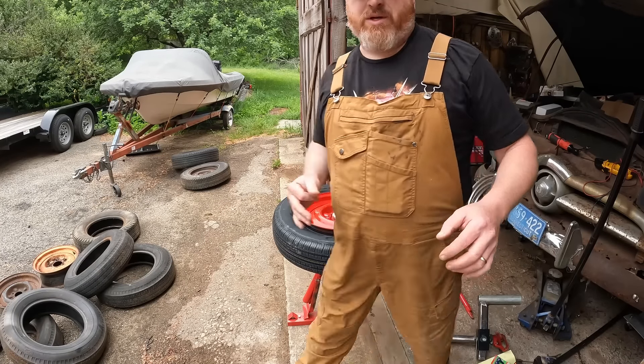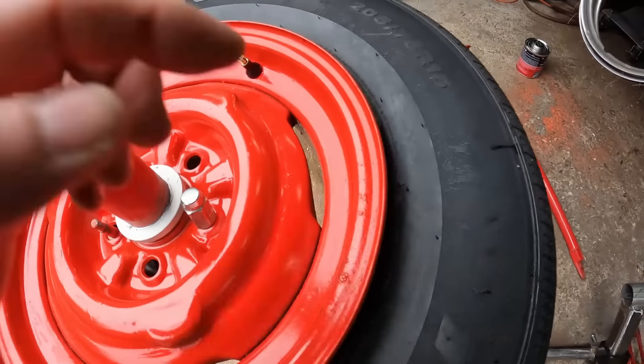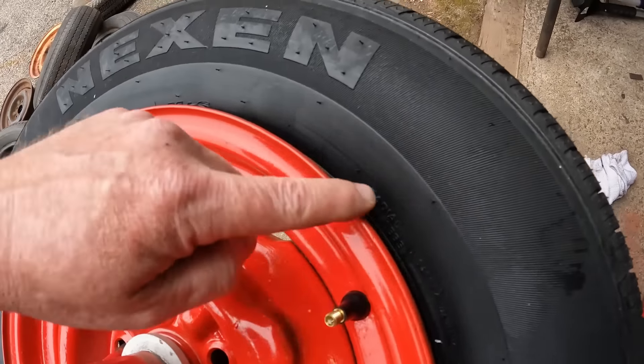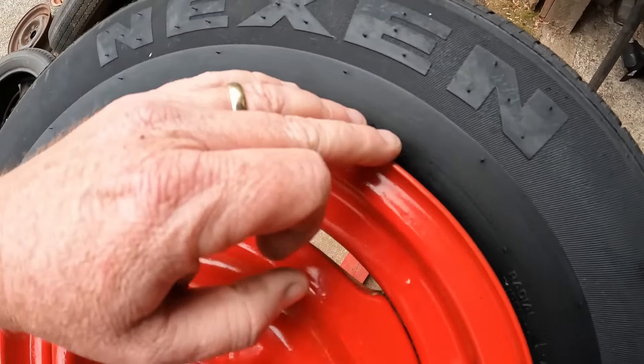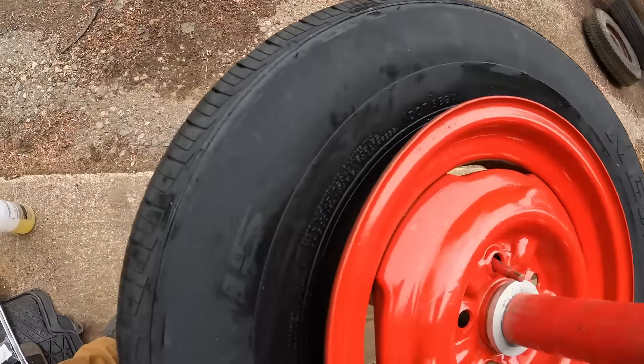The paint would come off before it scratched an aluminum wheel. Let me grab you guys a look — there is no paint missing from this edge. That's seam sealer all the way around. This thing works awesome — you guys could build this, it's easy, and I'll give you the list at the end.